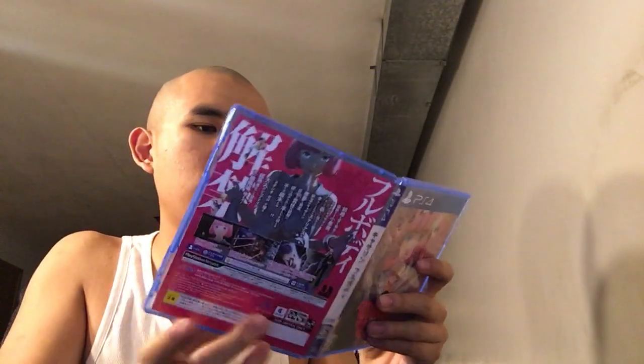Let me open this one first. Sorry guys, I just wanted to make sure nothing's broken. Here's what it looks like in here — here's the inside, here's the game disc. It's pretty unique. And it comes with extras including 3D glasses, which I'm not going to touch on.